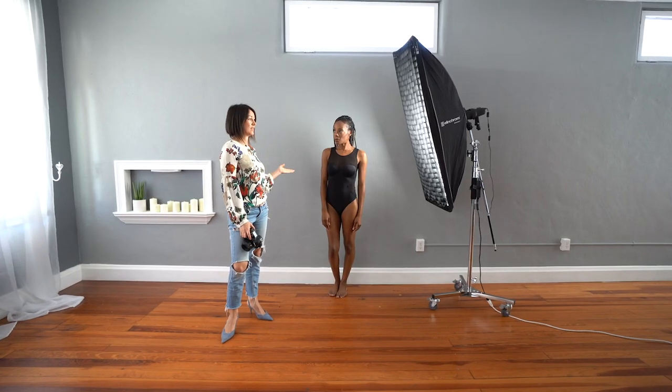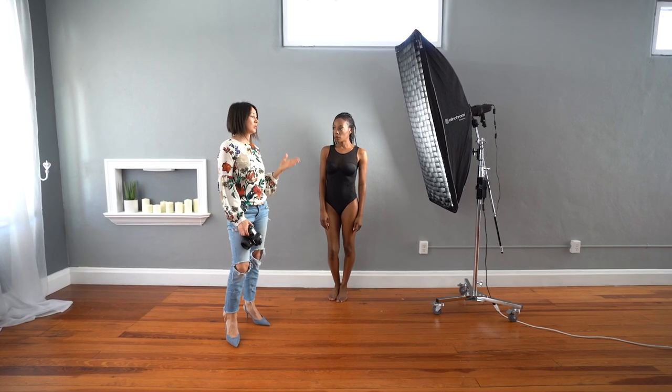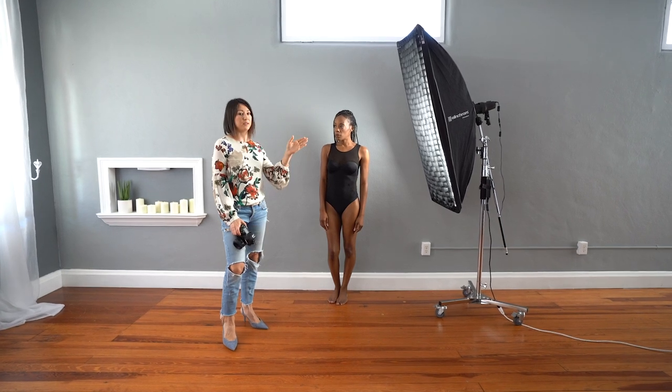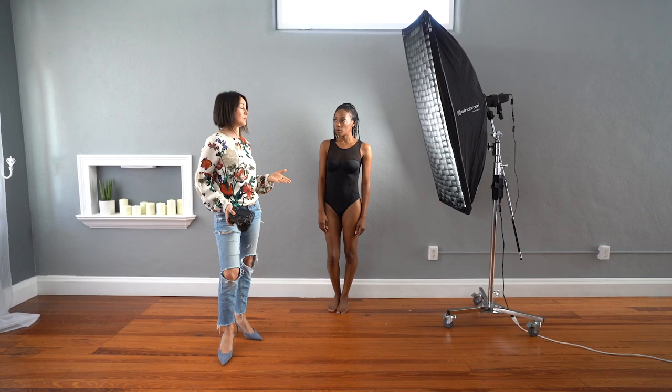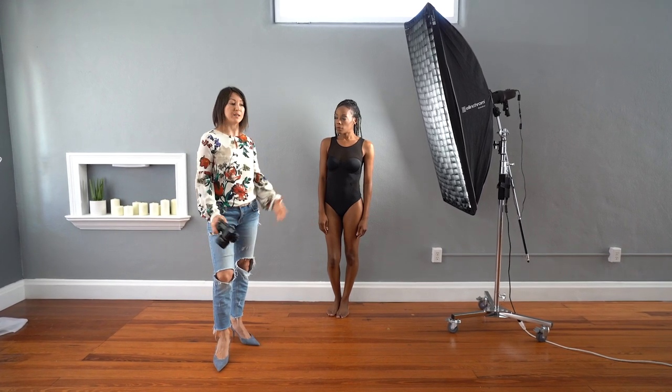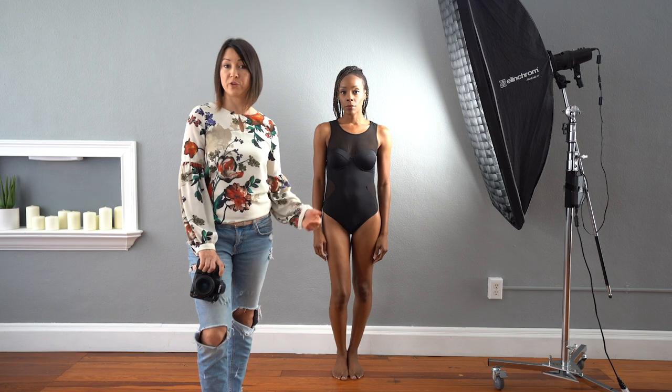This is our setup for today. We are not changing anything throughout the shoot. We're doing side lighting and the light is not going to change position. We're doing five poses and let's see what we can achieve in an empty space like where I am right now. Let's start from the first pose.